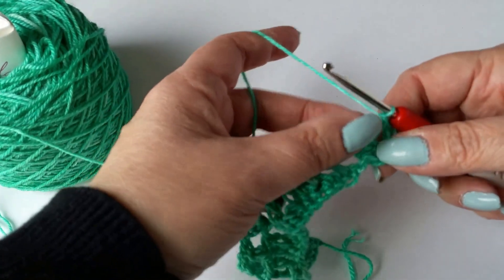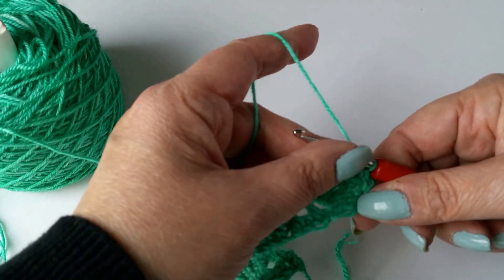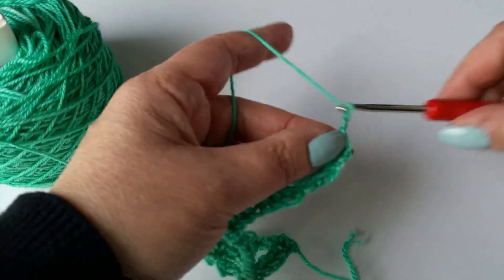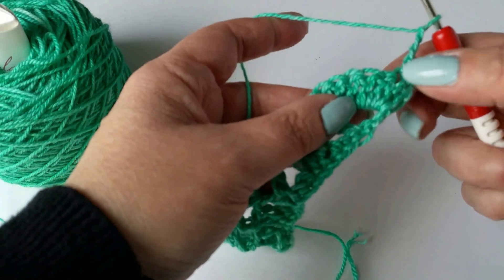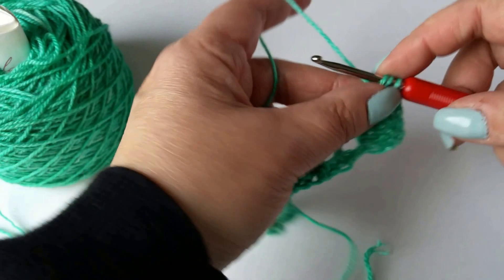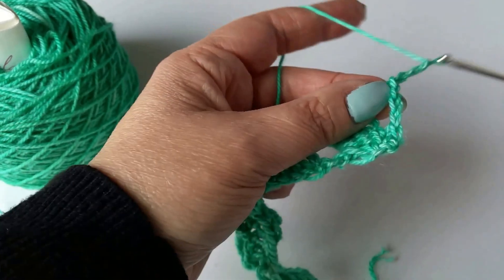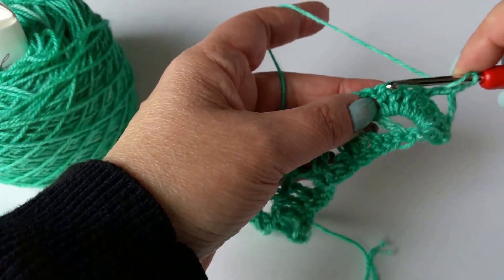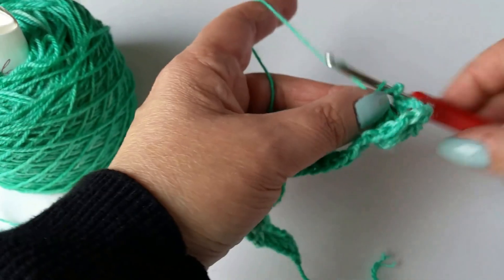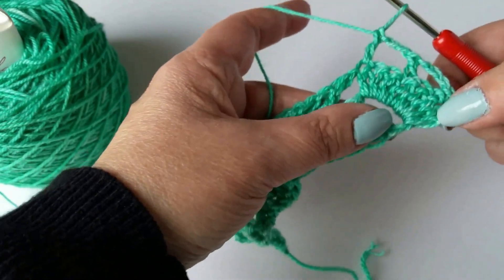Then it says, in parentheses: chain three, skip next two double crochets, double crochet in next double crochet — and it tells you to do that twice. So you're going to chain three, skip two double crochets, double crochet in the next double crochet. You'll notice that double crochet I'm doing right now is going into the very last double crochet of the eight double crochet group at the end of the row.